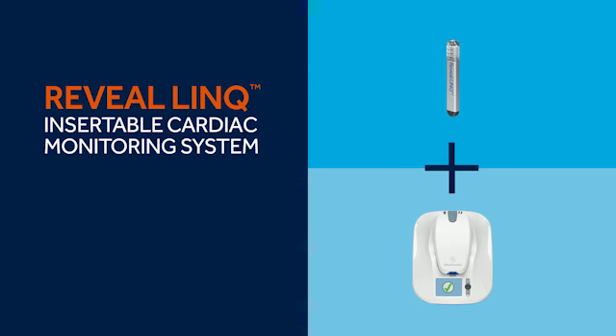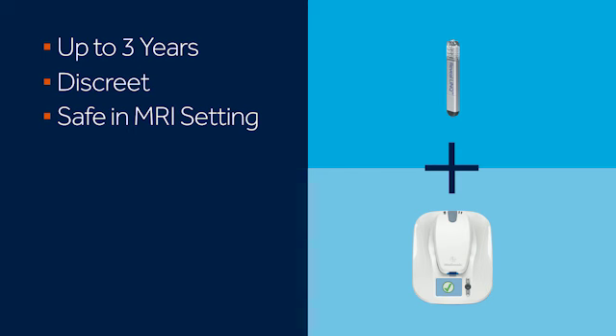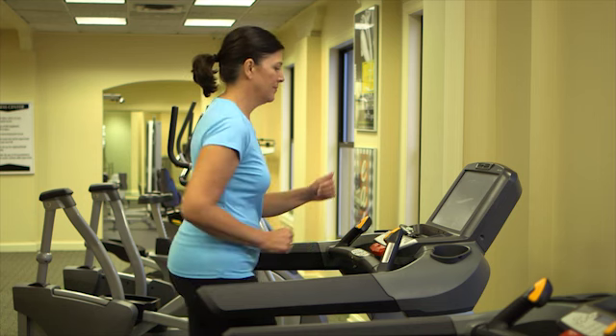The Reveal Link system by Medtronic offers you and your doctor continuous, long-term heart monitoring that can last up to three years. The device is not visible in most patients, and it's safe to use in an MRI setting. The system is easy to use, and it's portable when you travel — all of which means that your doctor can learn about your heart while you go about living your life.